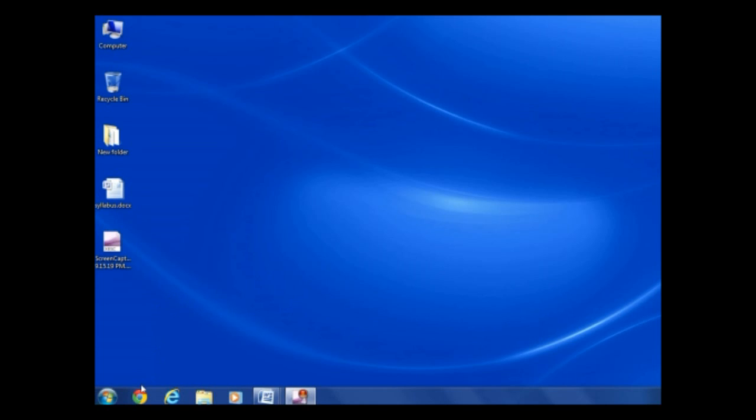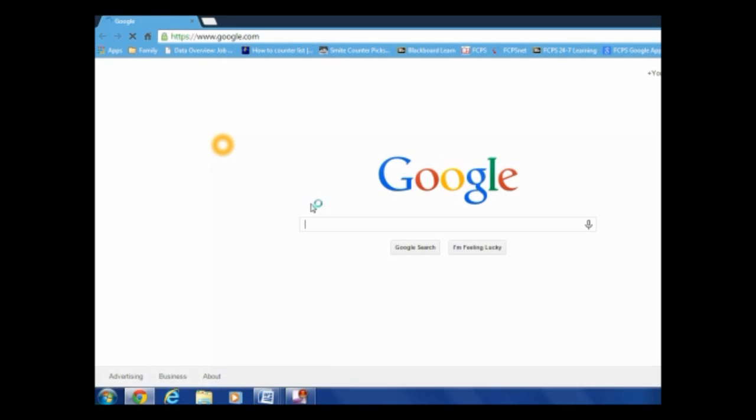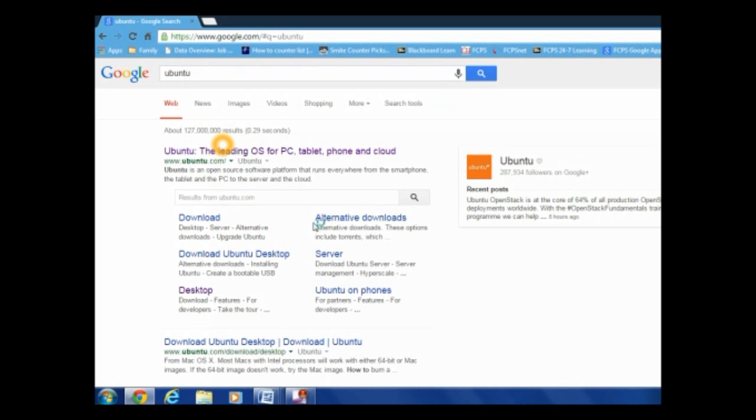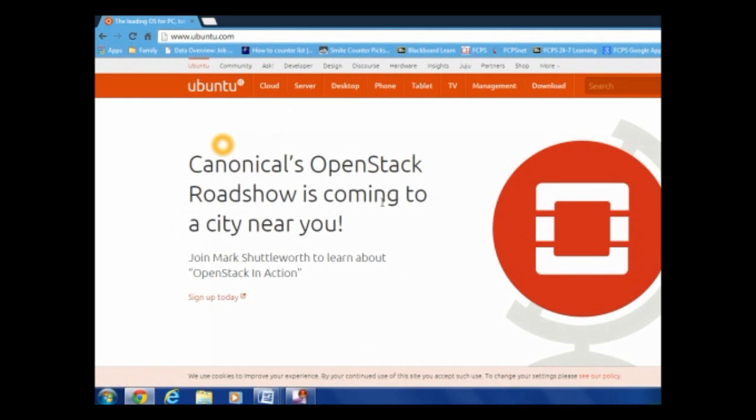So first things first, open up Chrome or whatever your browser is, and type Ubuntu into the search bar. Then it'll just show up — it's the first one.